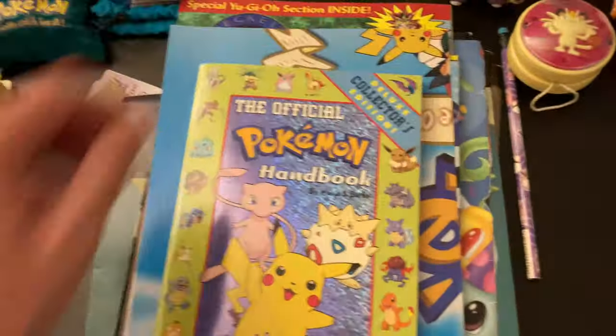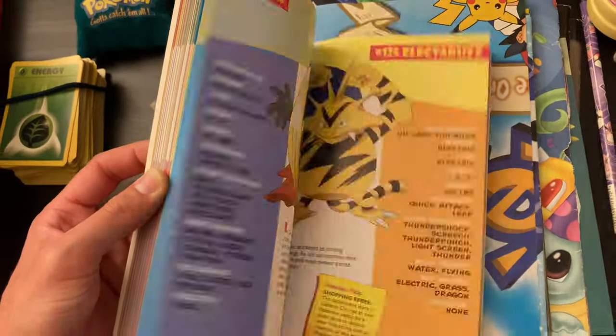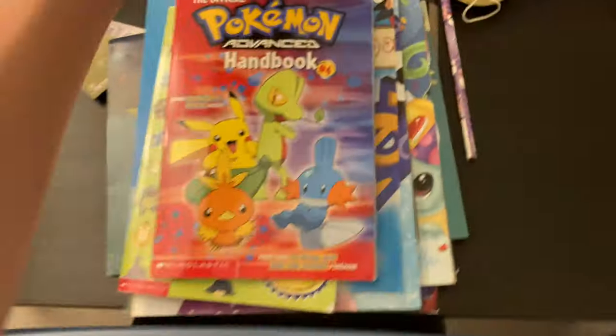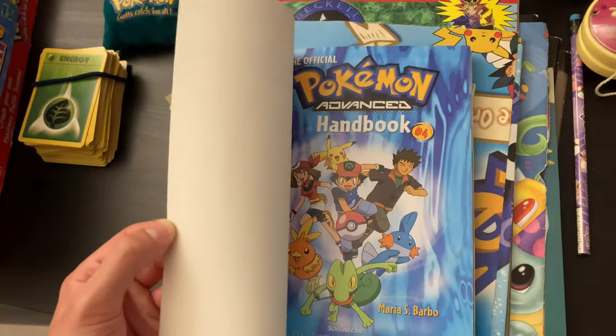A Pokémon Handbook — the official one, Deluxe Collector Edition. They go through every Pokémon and their stats — the originals, at least. That's very cool. And the Advanced Handbook of Gen 3 — that is neat, I remember this one.